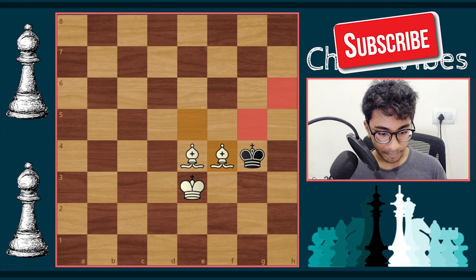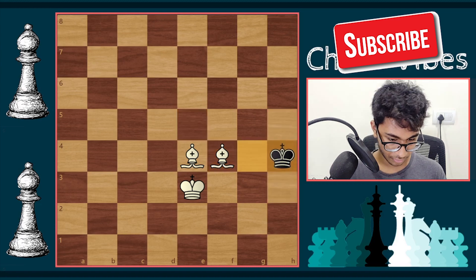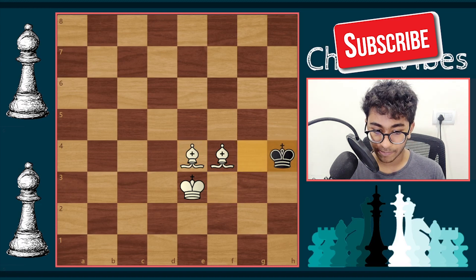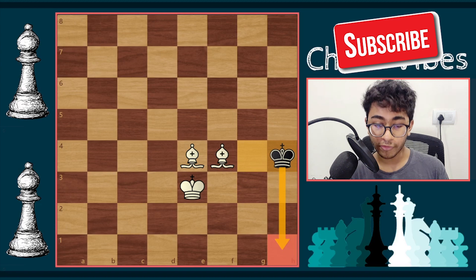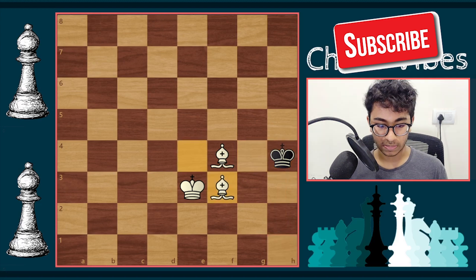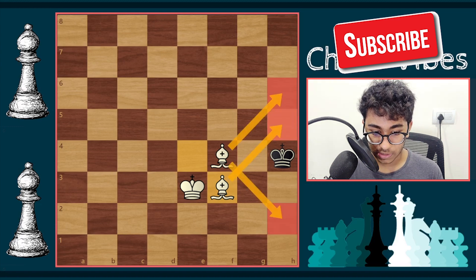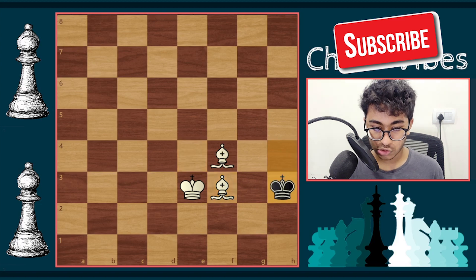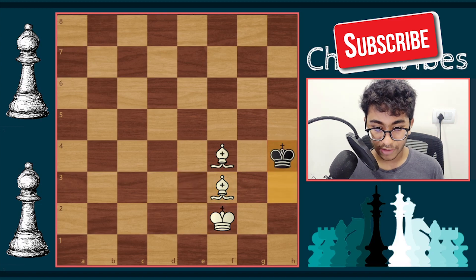After Bishop f4, black has three squares and plays the most reasonable move — king h4. White responds with Bishop f3, with the idea of kicking the king into the corner. You can only checkmate the black king by first forcing it into a corner. Bishop f3 covers the h5 and g4 squares. Now the king has only two squares: h3 or h4. Black plays king h3, and white plays king f2. Black is forced to go to h4.